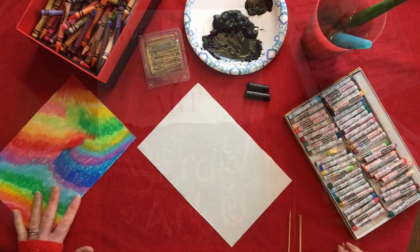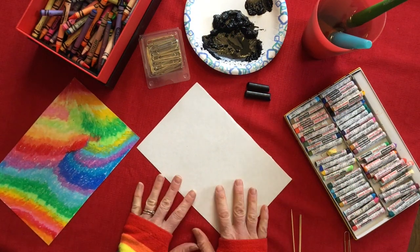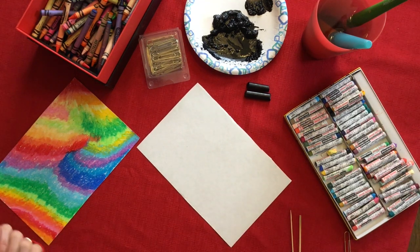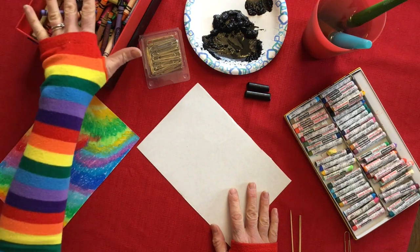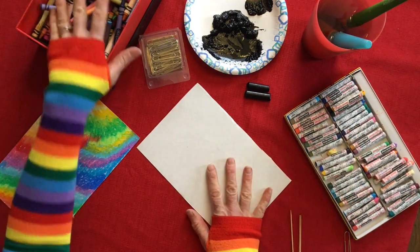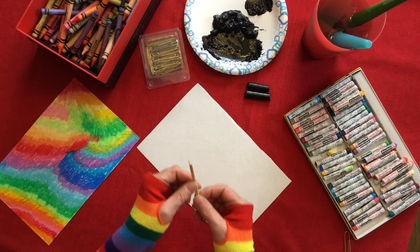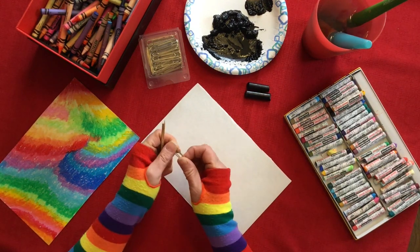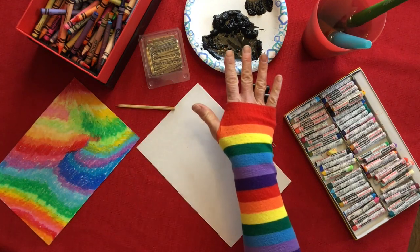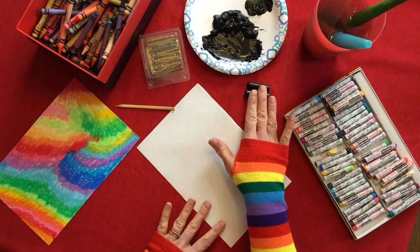All right, today we are going to make some homemade scratch art. You really don't need many materials for this. You can use regular crayons or oil crayons, paper, some wooden skewers or a paper clip to use to scratch. You can also use black paint or ink, but that's not necessary because you can use black crayon as well.